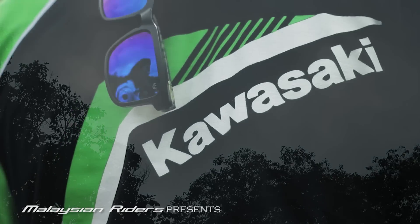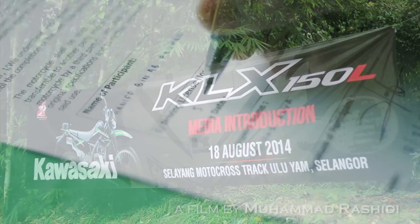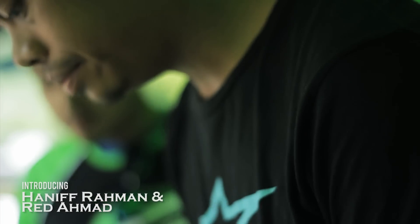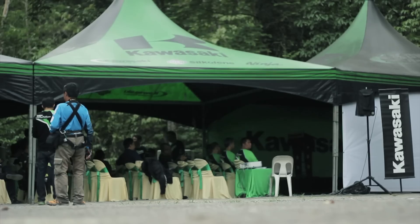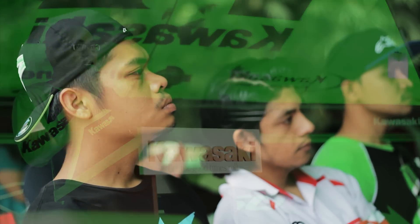Hey there people, we are back with a new but old news film — sorry for that. I won't be riding in this particular episode because I was injured back then. Nevertheless, we have some very experienced riders to fill in my shoes, especially when it comes to the off-road category. So without further ado, welcome to Malaysian Riders, and this is our first impression of the new KLX 150L. Enjoy!